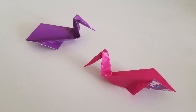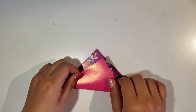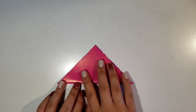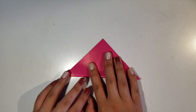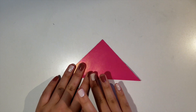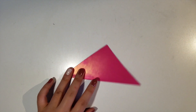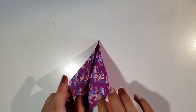Alrighty, we'll be making the pelican next. So grab yourself a fresh piece of paper and start by folding it in half diagonally. Make sure you're lining the edges up before you press it down. Be patient with it, and once you've lined it up, just press the edges down and make sure you form a good crease.